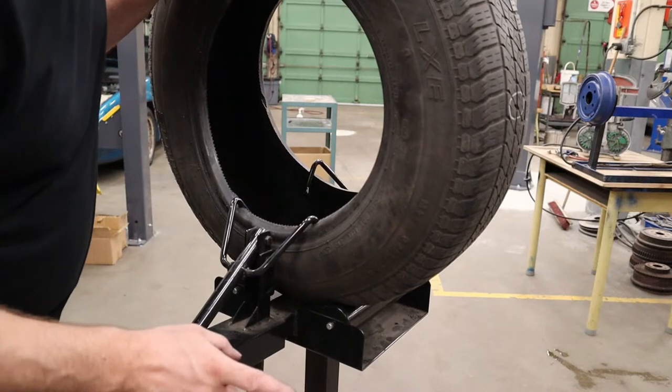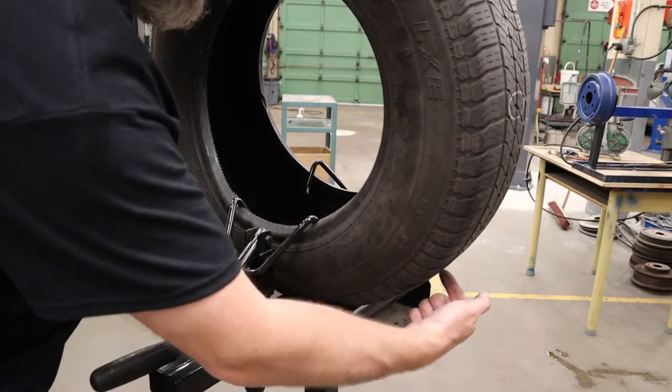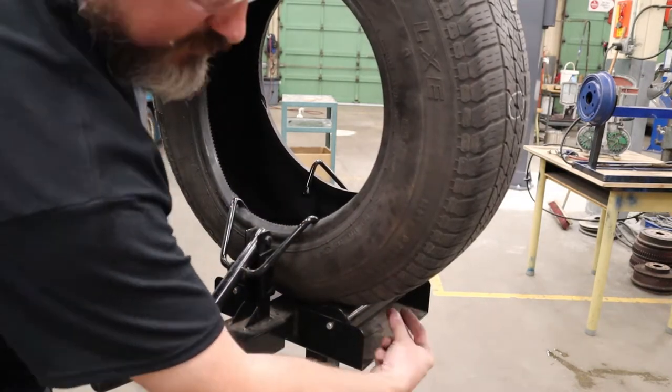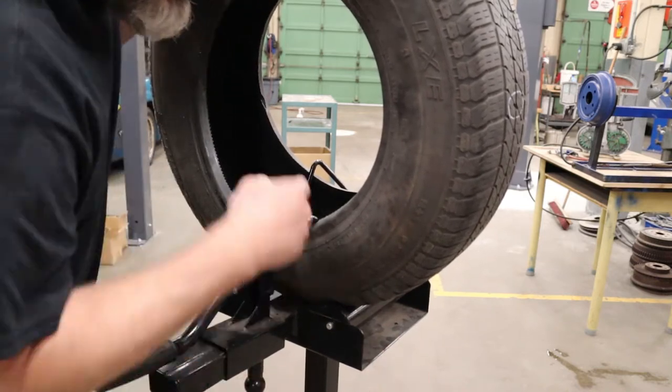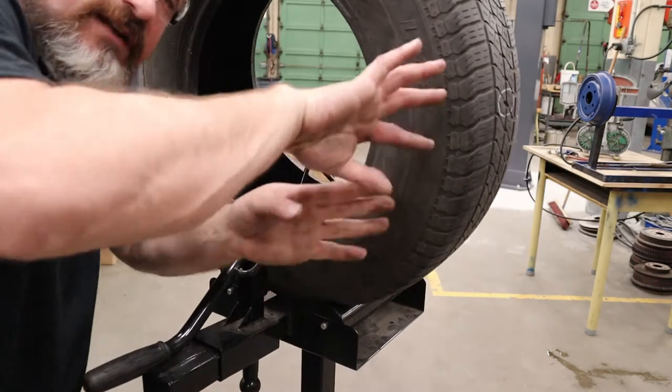The next part of the repair is actually easier if you position that hole somewhere down near the base, so you can get the stem of the umbrella patch past the bracket and work on the inside without working on the side of the tire.